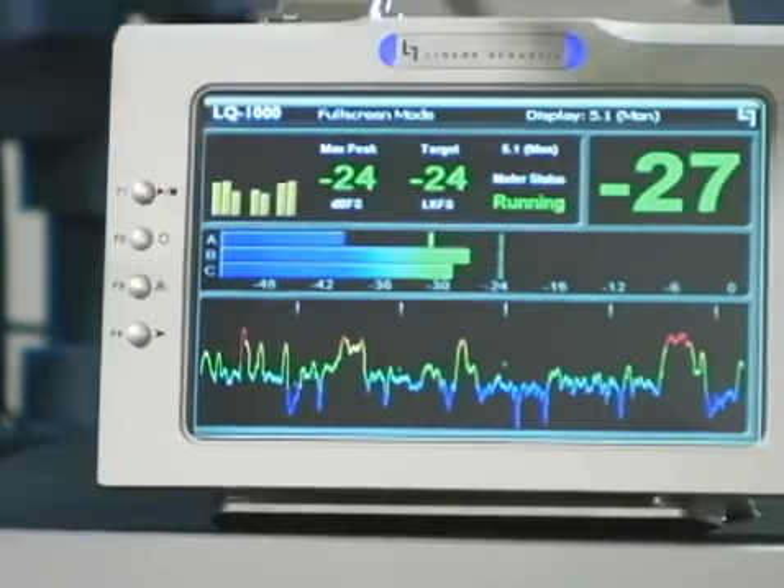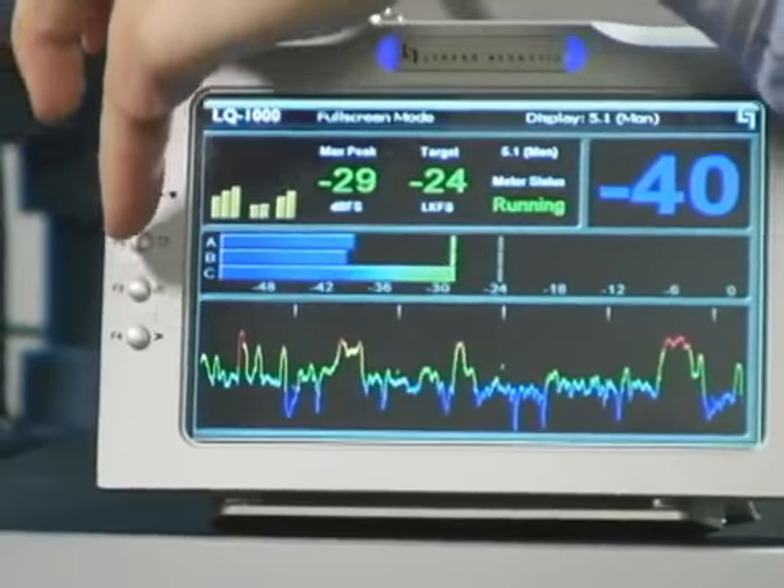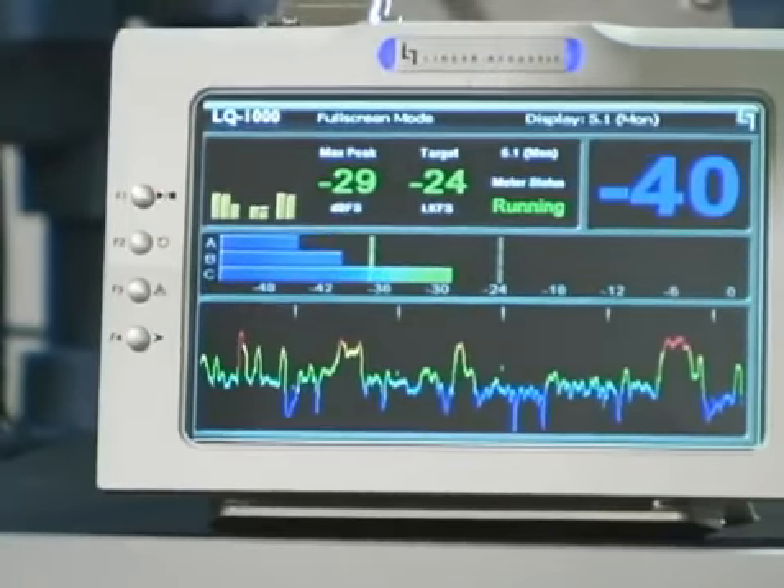F2 is for reset, so that will reset the integrator for the ITU measurement. F3 is apply, and apply is useful only if you have the LQ1000 plus option, which allows you to automatically apply the difference between the target loudness — a fixed value that you enter on setup — and the measured loudness.